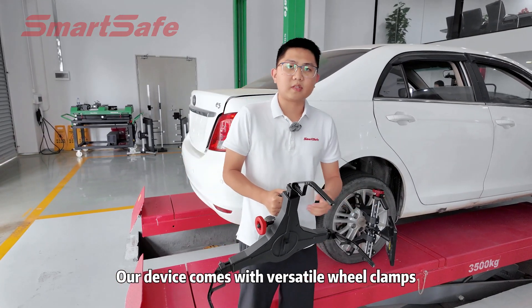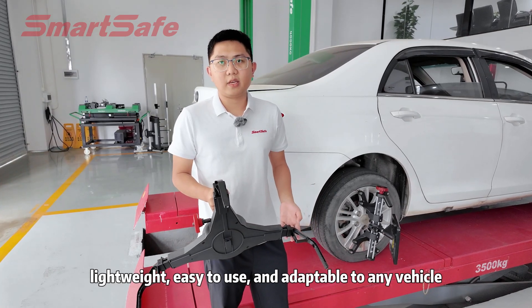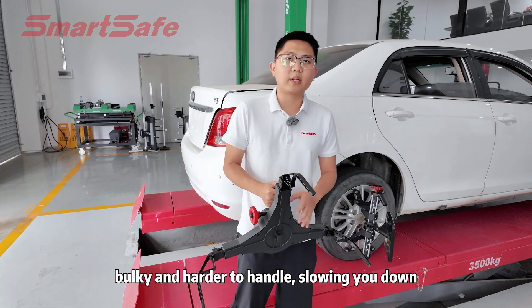Our device comes with versatile wheel clamps — lightweight, easy to use, and adaptable to any vehicles. Traditional clamps are bulky and hard to handle, slowing you down.